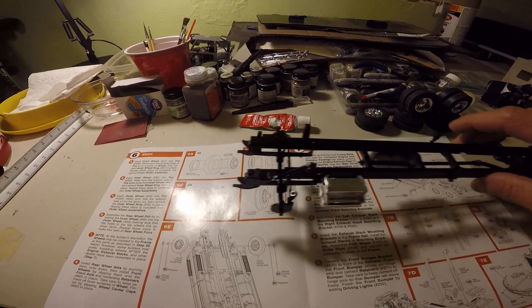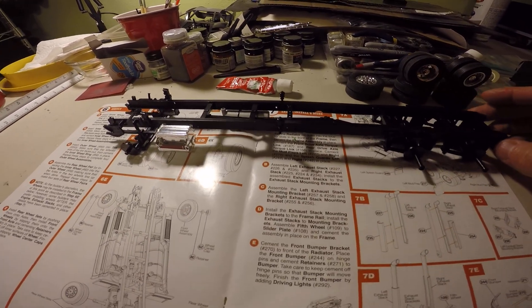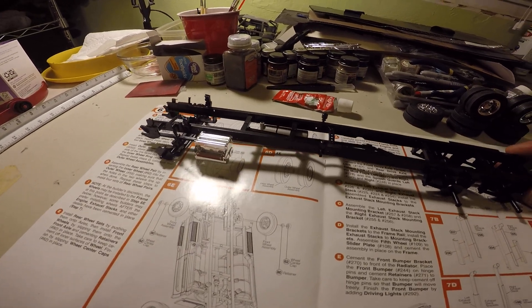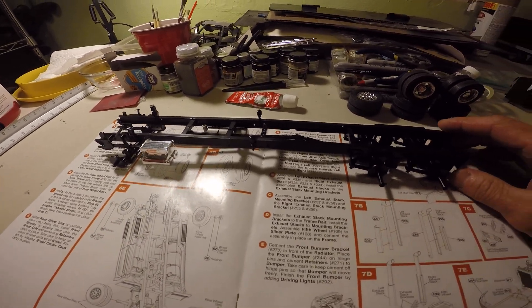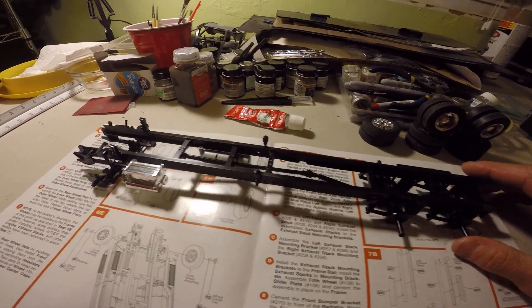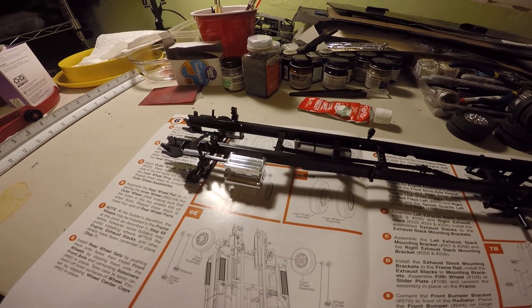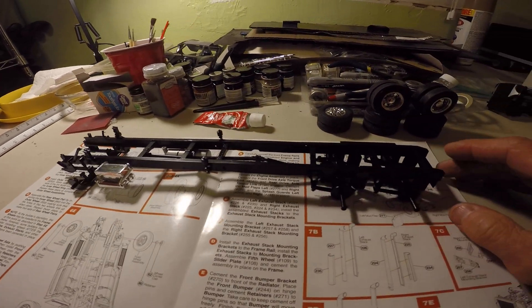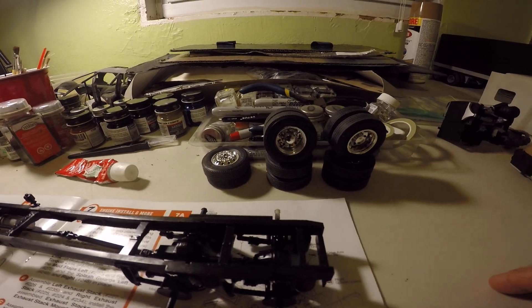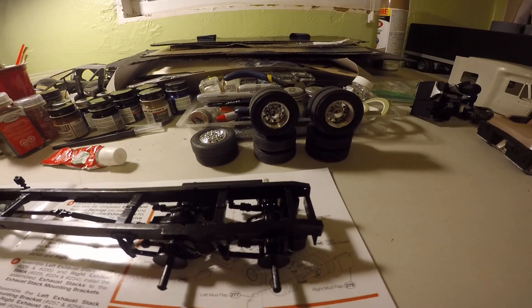I've got my frame stretched out — I stretched it out about two and three-eighths inches longer. I did some bodywork and got her painted up. I made a longer drive shaft and got my wheels mounted. Very nice wheels in the Mobius kit.